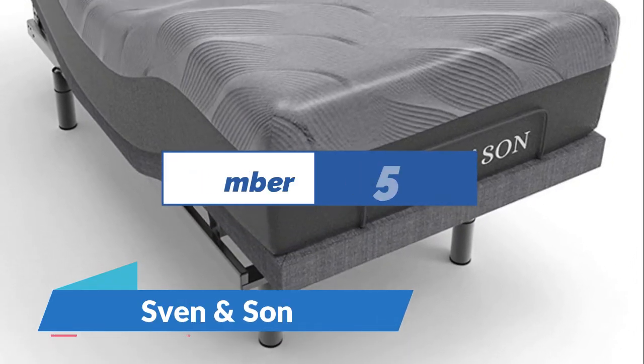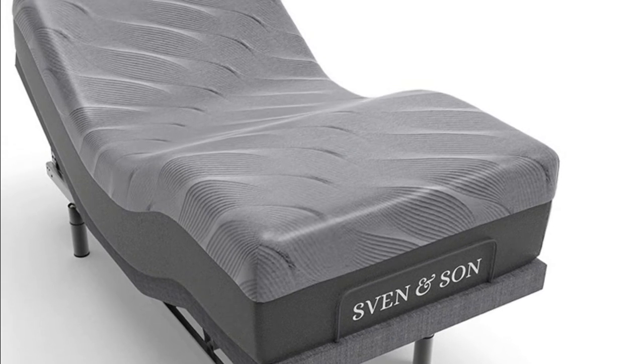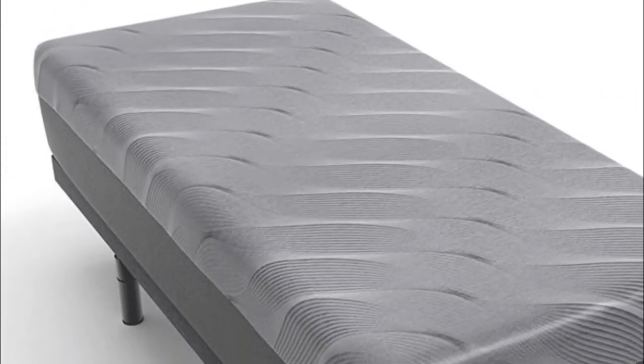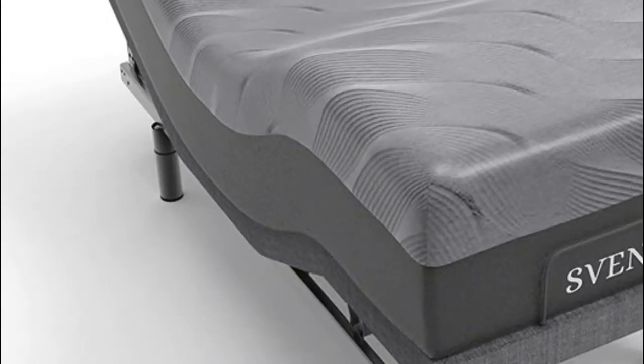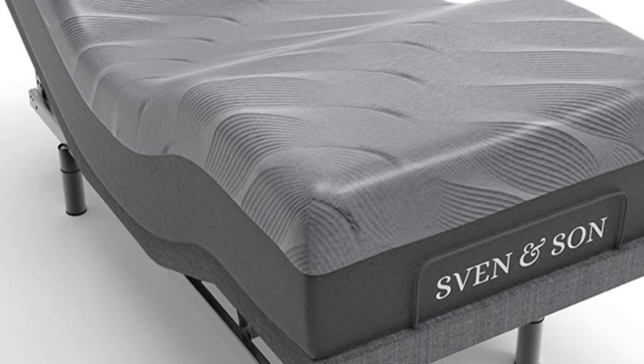Number five: Sven and Son. It targets aches and pains directly. Pulse wave and full body vibration are included. Two USB ports on each side of the adjustable bed frame. Under-bed LED lights illuminate your space at the touch of a button. Full-featured ergonomic wireless backlit remote with a flashlight, head and foot articulation, and under-bed LED lighting.